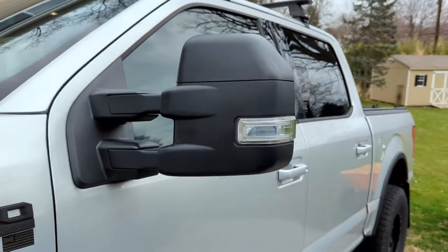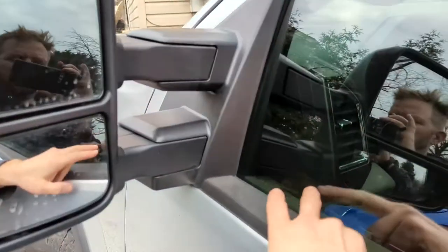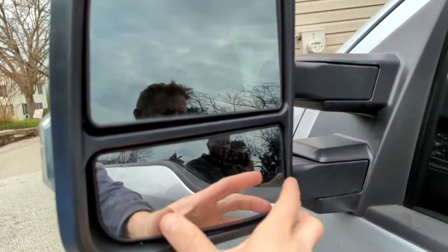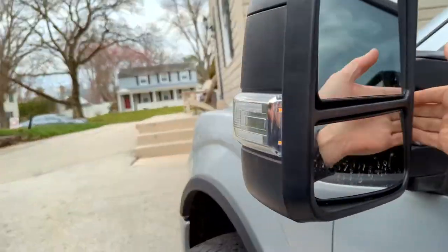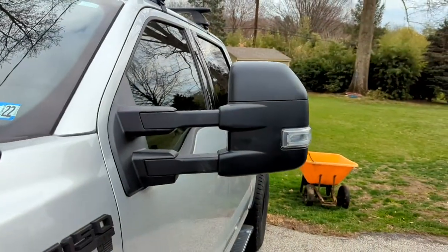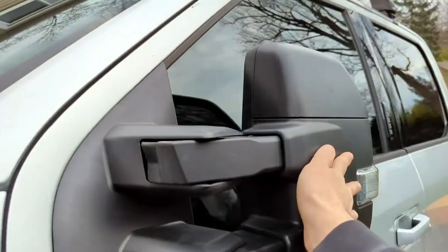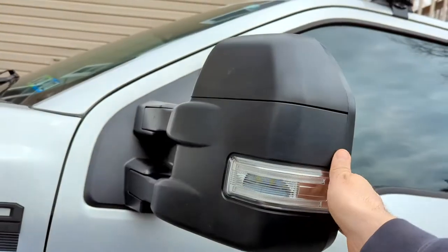The electric adjustment works with the switch and it also has a defroster. The lower mirror is even with your hand, and then these pull out — that's the point of the tow mirror, so you pull them out to see behind what you're towing. It folds and gets out of the way too.